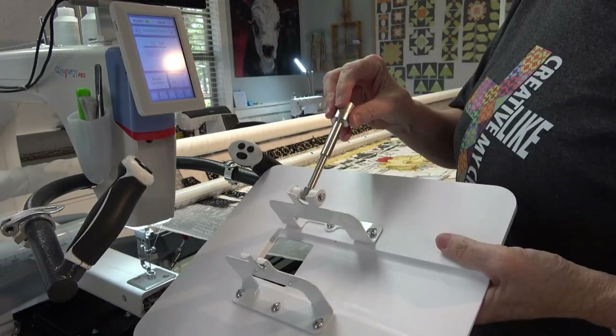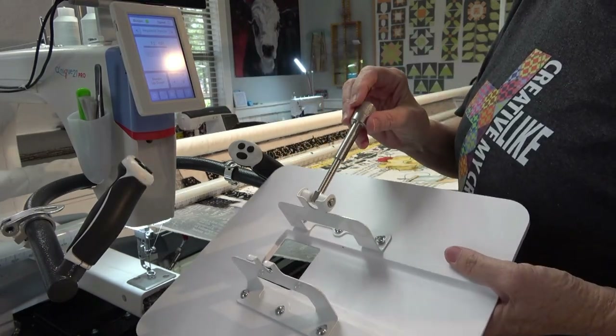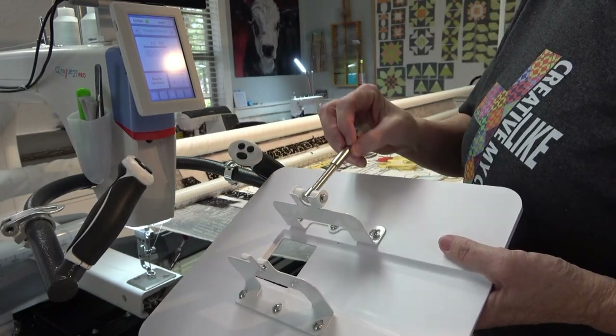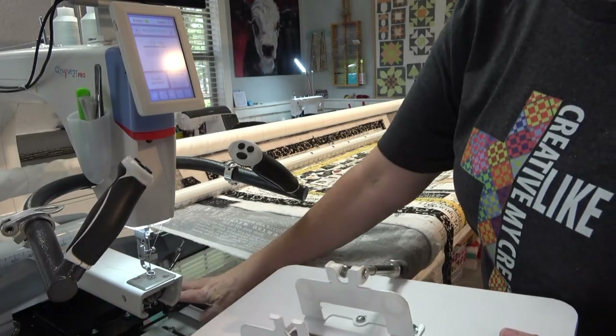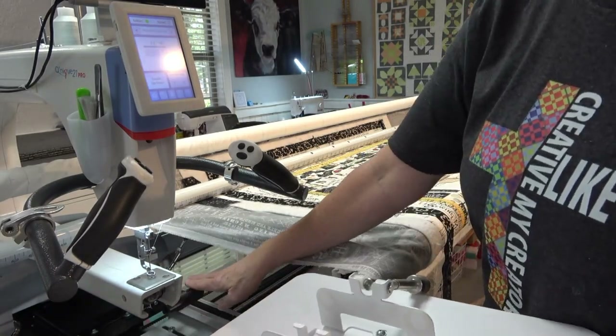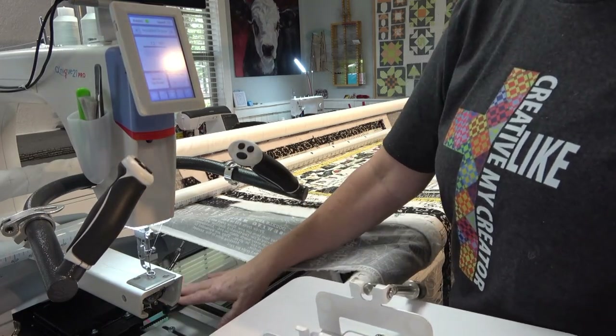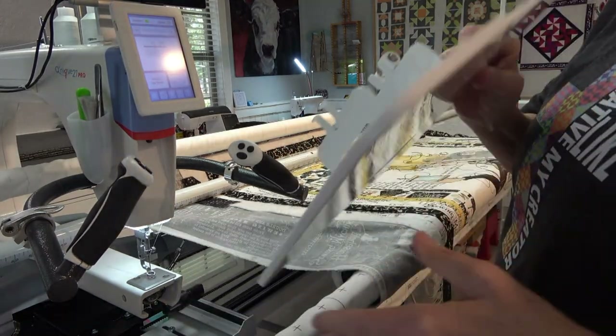You want to allow this to hang free when you put it on, because there is a knob down under here that is used as a tightening knob for the vertical belt, and that will be in the way if you're using the robotics.